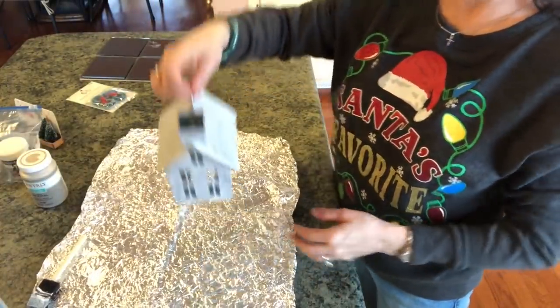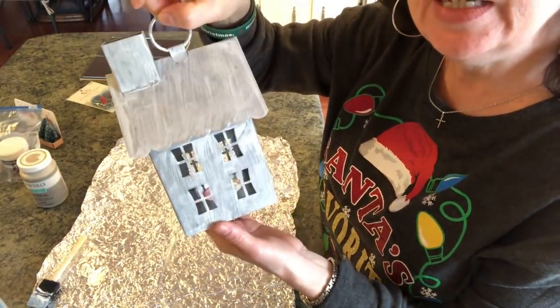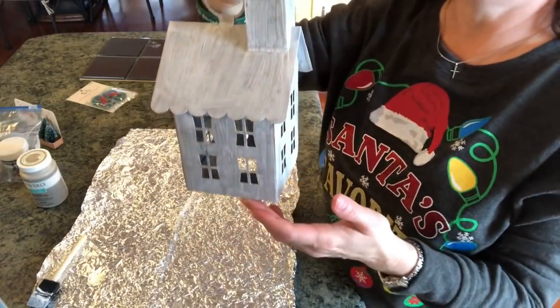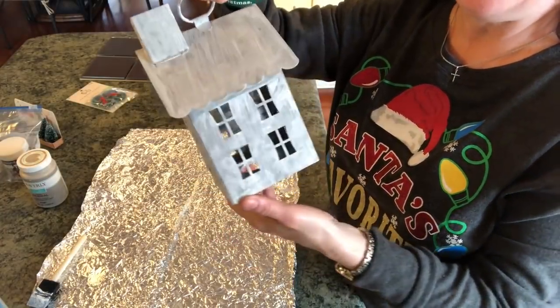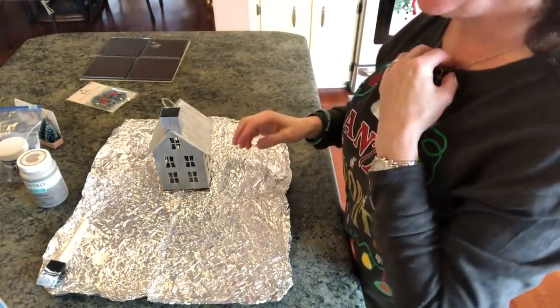Here it is — I have all the gesso on all around it. I took it into the bathroom and used a hairdryer set on warm high this time and dried it. I'm really happy with how that turned out.